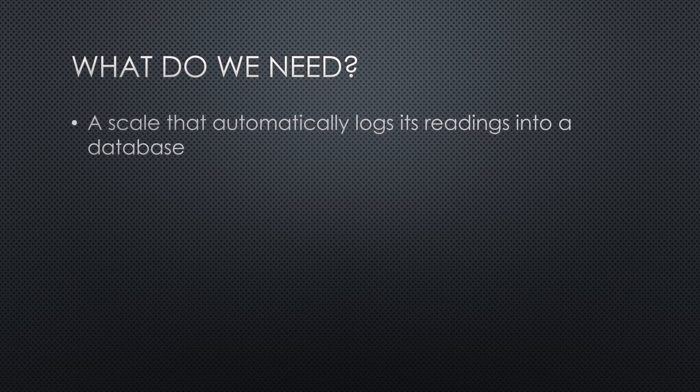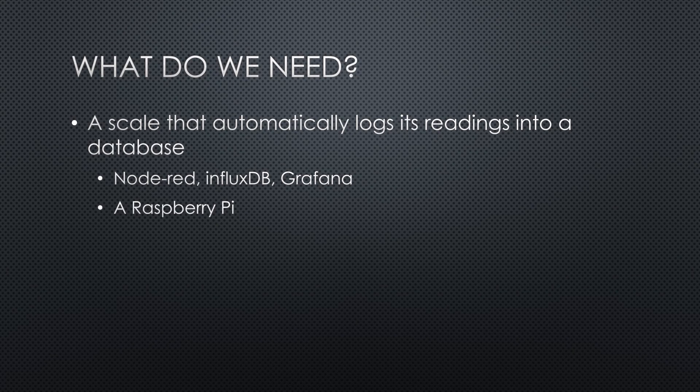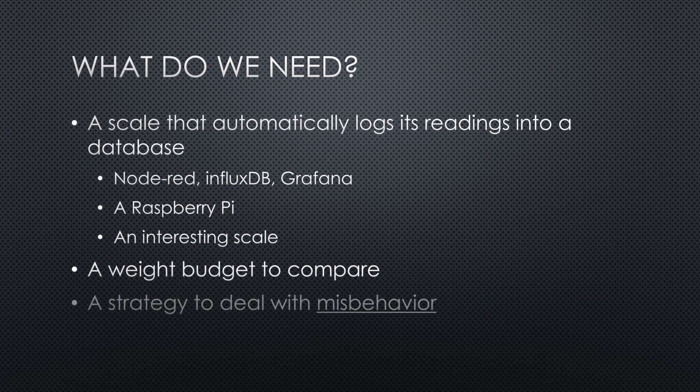What do we need? A scale that automatically logs its readings into a database. As usual, we will use Node-RED, InfluxDB, and Grafana on our Raspberry for that purpose. And we will use an interesting body scale, a weight budget to compare — we will create it in Excel — and, of course, a strategy to deal with misbehavior.